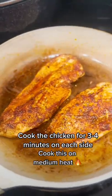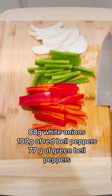Cook the chicken for a few minutes on each side, making sure to only flip the chicken once. While that's cooking, we prepare the veggies.